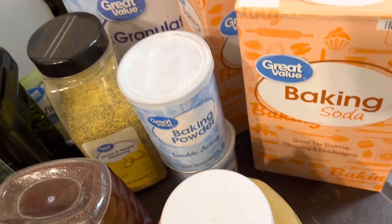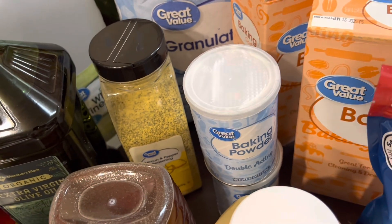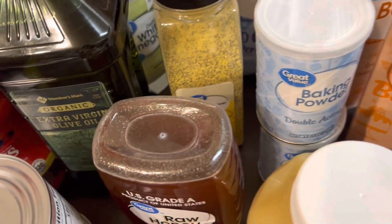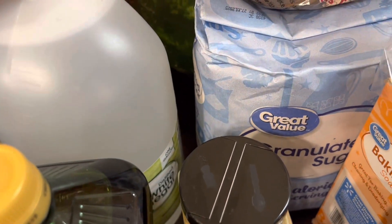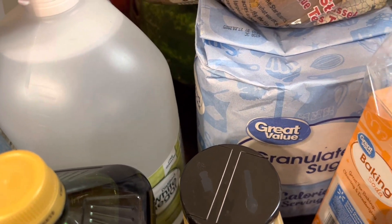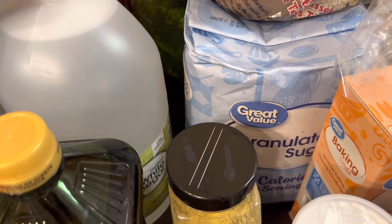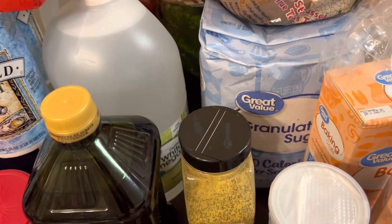I also got some more baking soda — great for baking and cleaning — and baking powder. I picked up another large container of sugar too. I have two smaller containers already, but I need to start adding sugar every time I go.